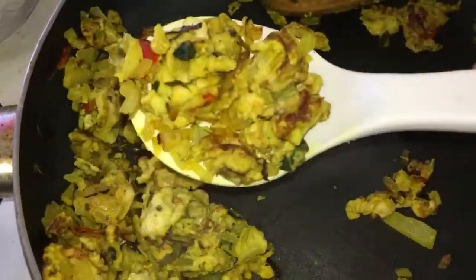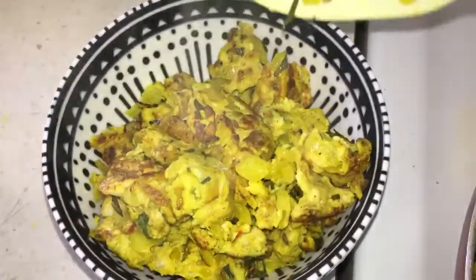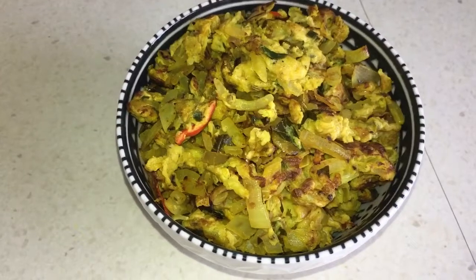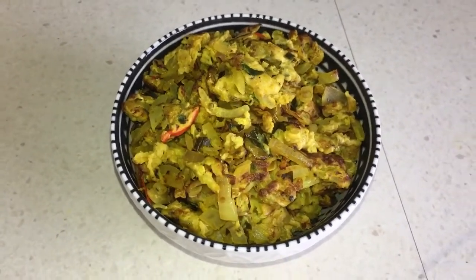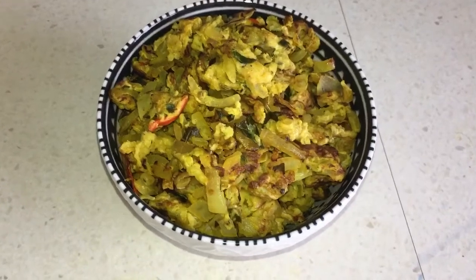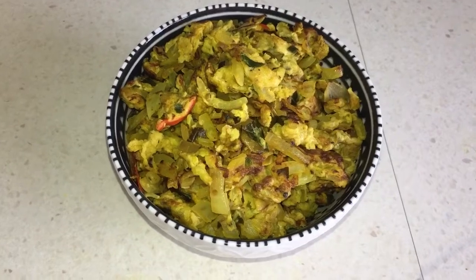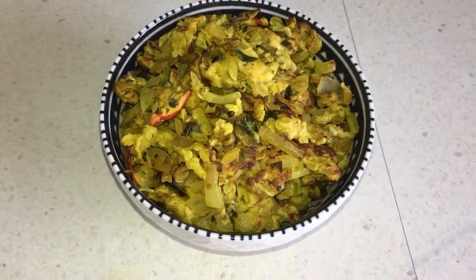Just look at it — it's nice and steamy with a lovely consistency. While frying, you can even add in half a chopped tomato. I didn't add tomato into this, but the onions and curry leaves especially give it that nice lovely kick. It's also great if you want to make sandwiches — you can use it as a filling for a sandwich.